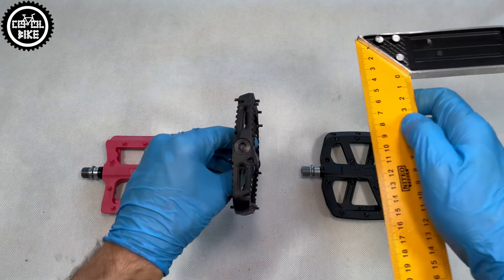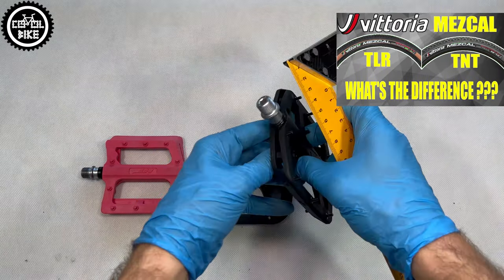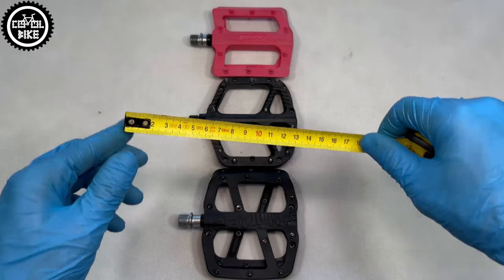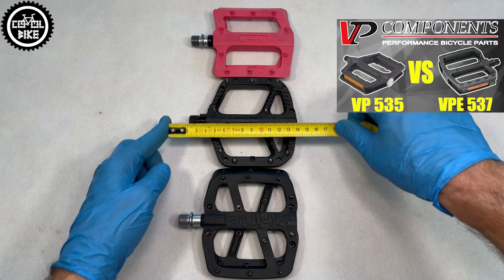Unfortunately, like One-UPs, the HT pedals have a convex shape, so their axle sticks out in the middle, which worsens the grip. The most comfortable and best-holding are the F-13s, which are the only ones with a concave body shape. The F-13 Base is also more outward compared to the rest, which is useful for someone who's always banging their knuckles on the crank arms.